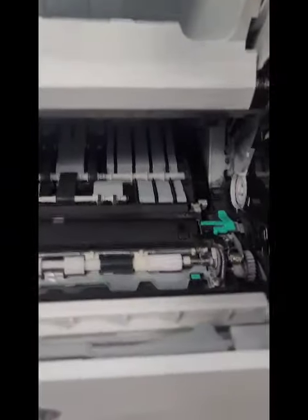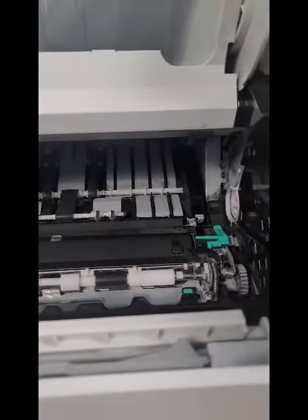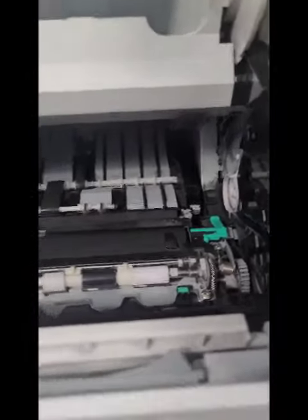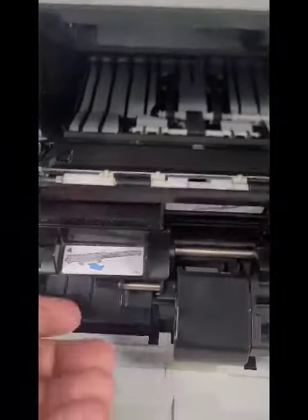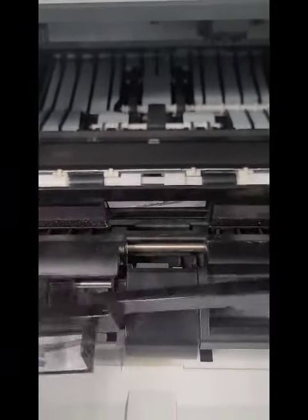I'm going to show you where the paper jam occurred. A lot of times people just don't realize to look in here. Hop open the door. Okay, remove this little protection right here — remove that right there.